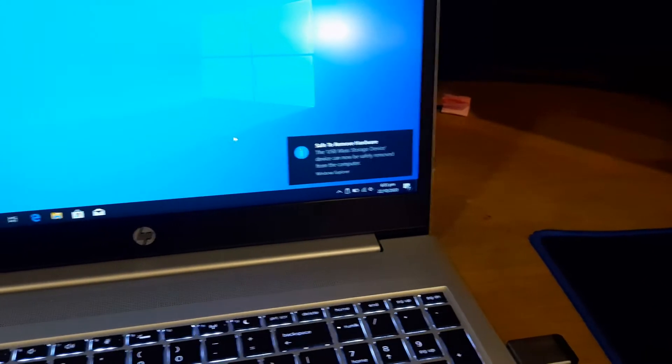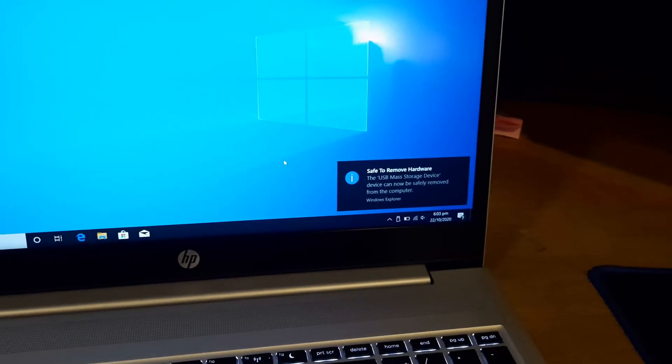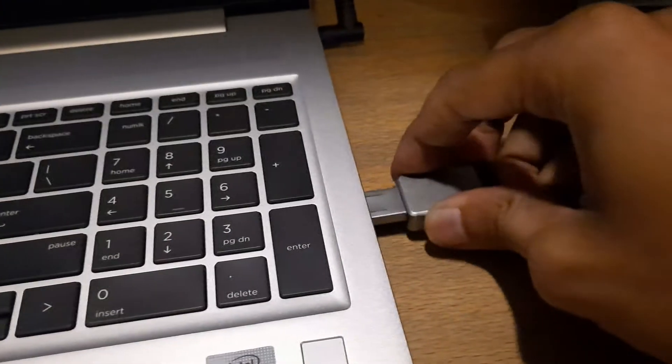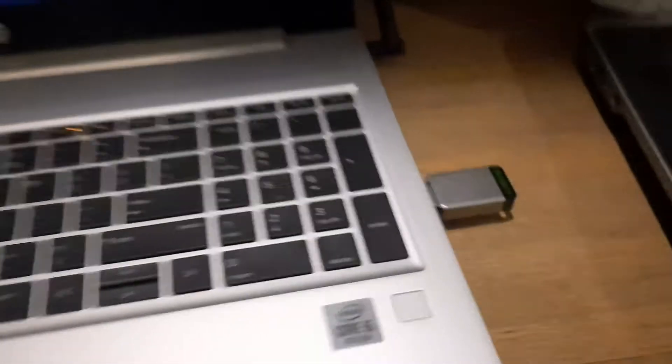Okay, now we are on the laptop which we have to update the BIOS. I am inserting the USB with the BIOS file and now I have to restart it.